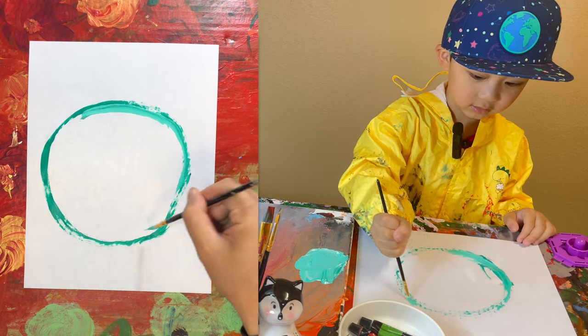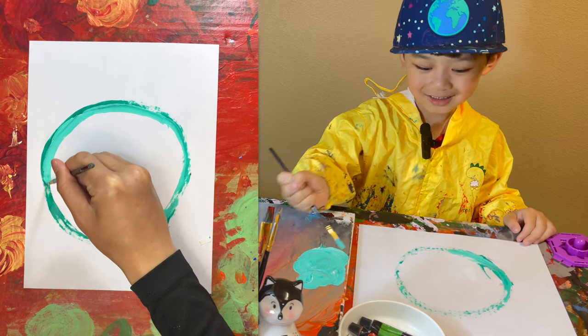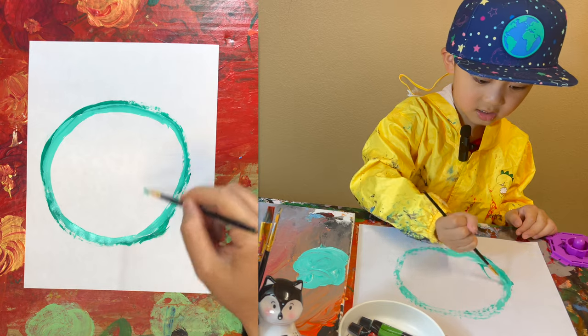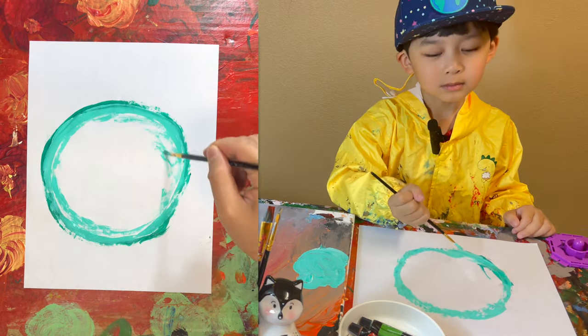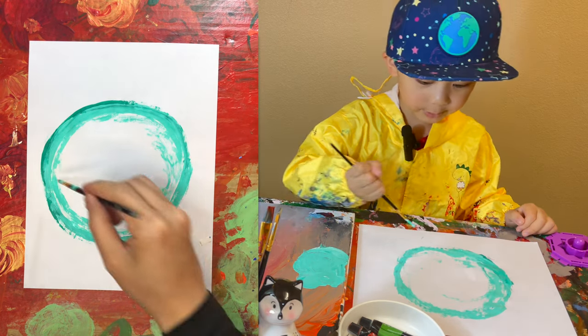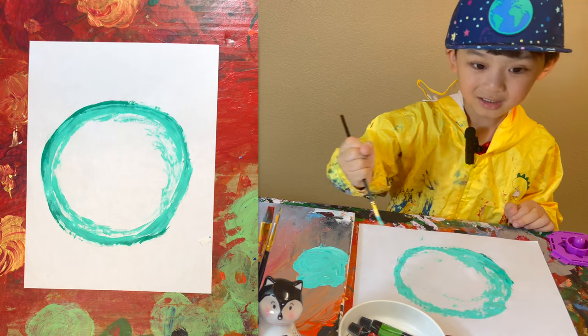Let's draw it in the middle. And it looks like white Chiyo. I have no hair. Make it nice. Make it a little bit. I wanna make it bigger.